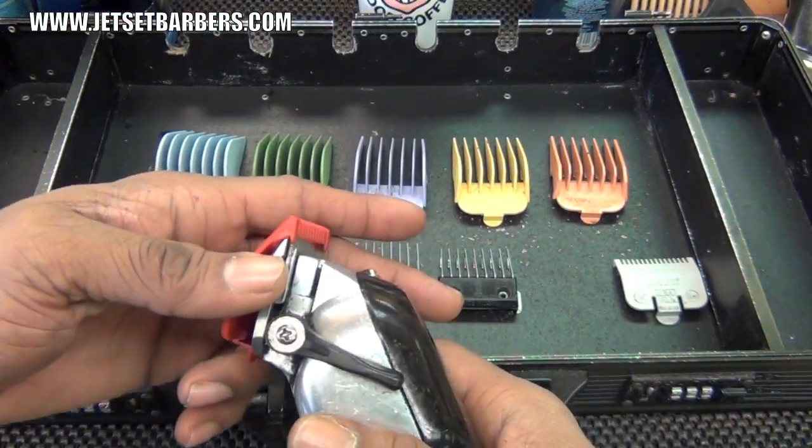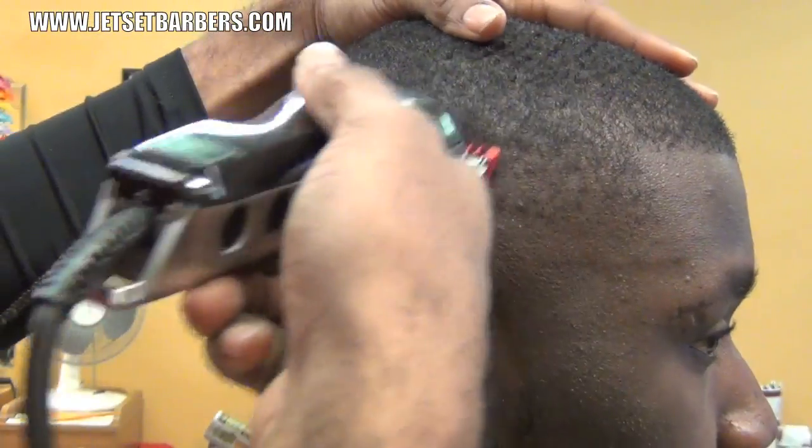I'm going to take the plastic one guard, close the clipper, and cut a second guideline around the head.